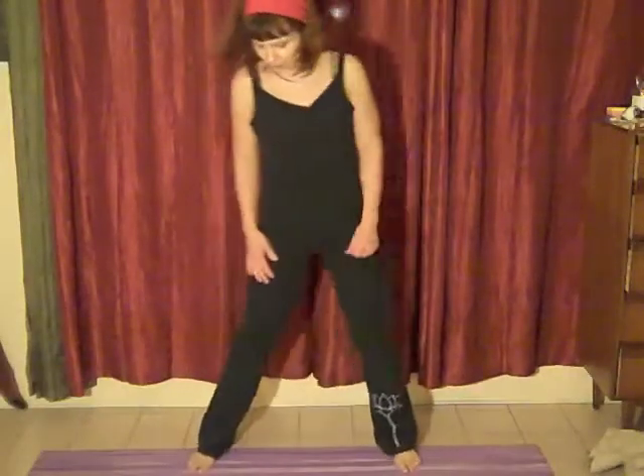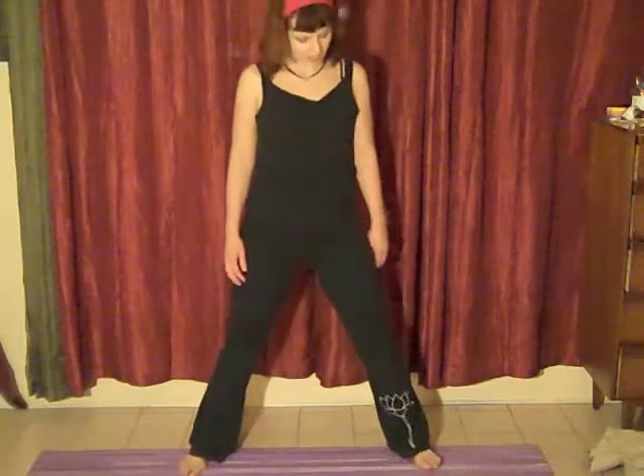We're going to bring the legs about a little wider than hip width apart. We're going to turn the feet out to what's comfortable. If you're not a ballerina, that's okay — I'm not a ballerina.